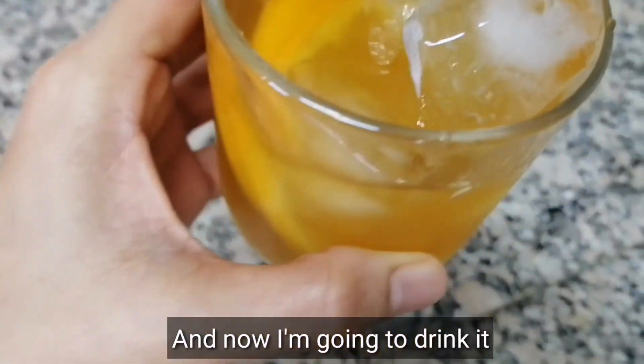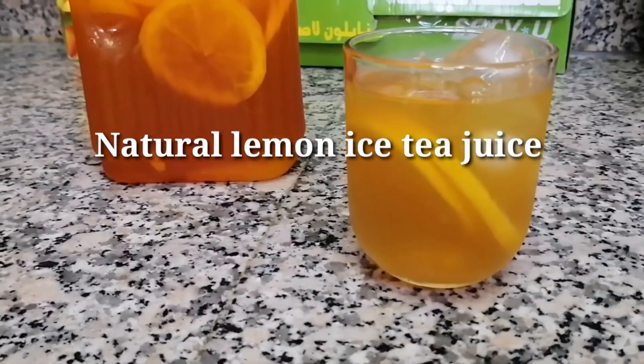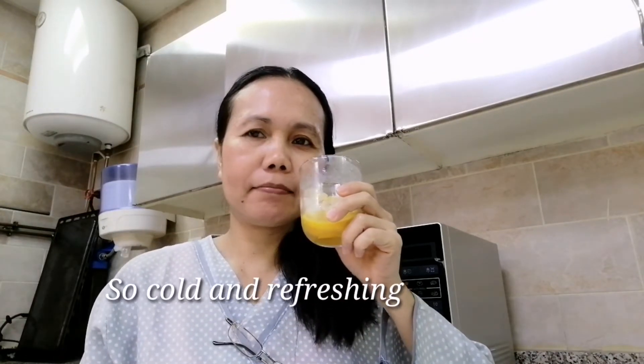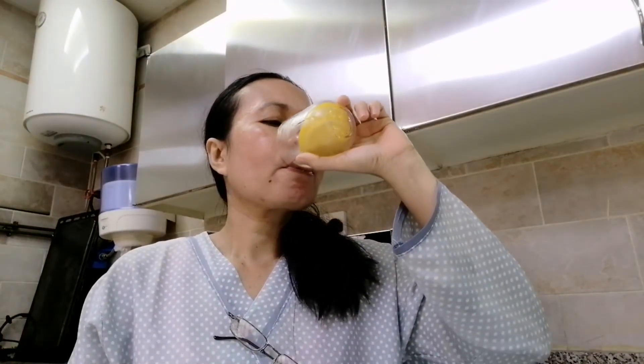After adding the tea, add ice cubes so it becomes cold, and I also add cold water to the top. Here it is.